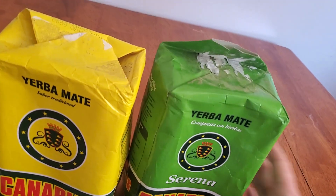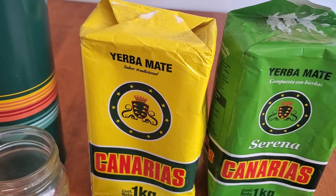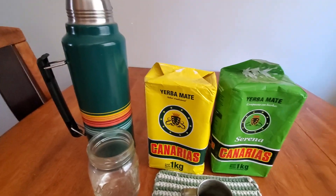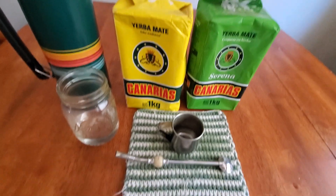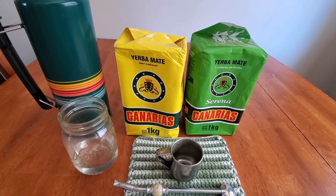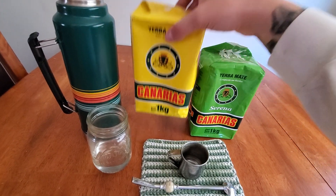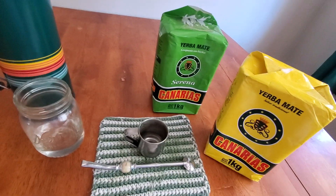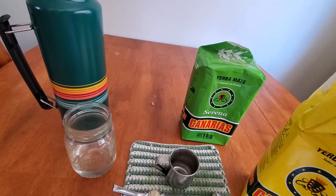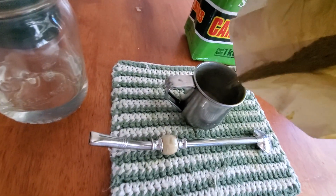I personally prefer the green, but today I'm gonna be making one from the yellow bag. Come a little mason jar — this one's awesome, it's a really strong yerba. If you're starting out, I wouldn't recommend drinking Canarias, but as you try a few good yerbas and maybe practice a little bit making the mate — because it is, like I said, it's really fine.